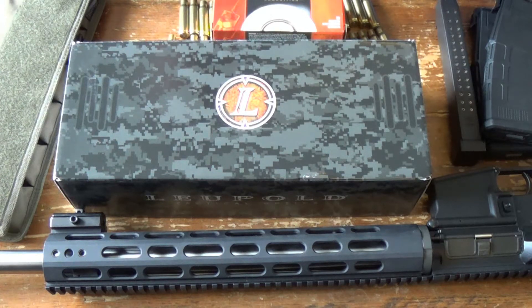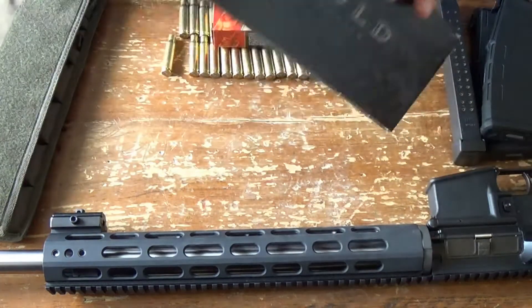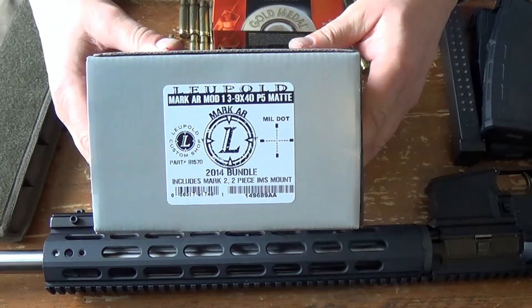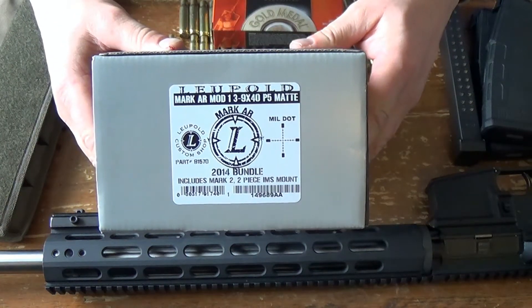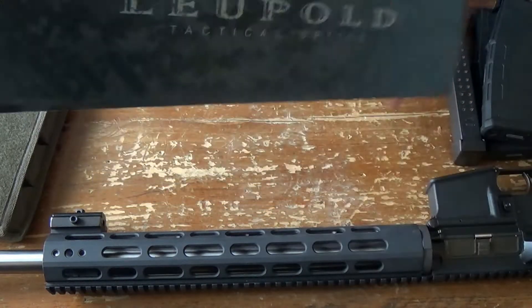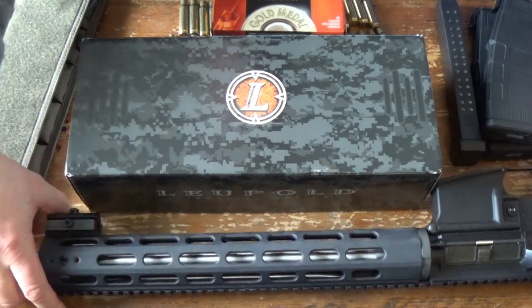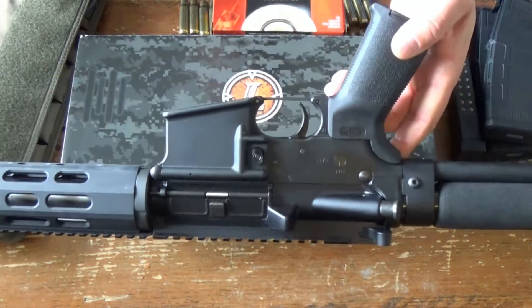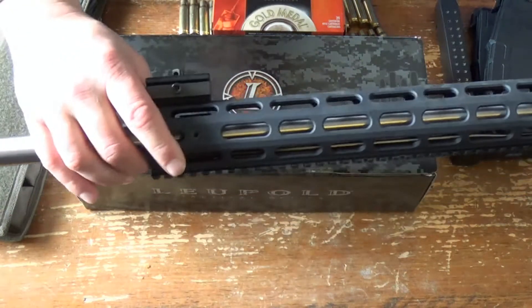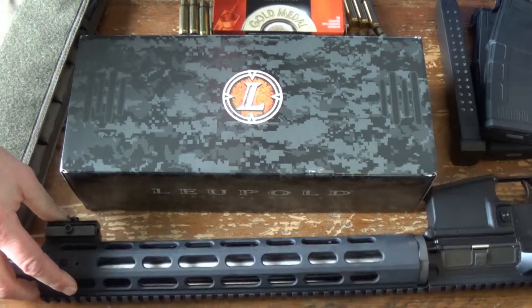Big Ed here, and today I have a brand new Leupold scope. This scope happens to be the Leupold Mark AR Mod 1 3x9x40, and this is a mil dot scope right here. We're going to mount this on my primary AR-15 right here — some of you will recognize this gun from my past reviews. It's a DPMS lower with the Rock River upper, and this is my New York compliant AR.